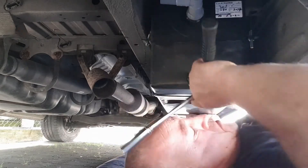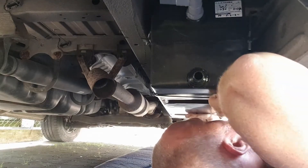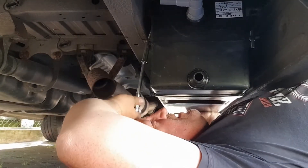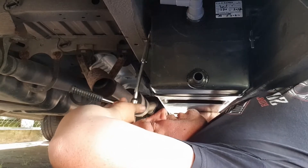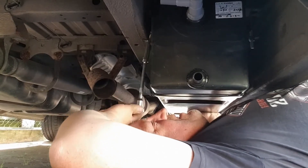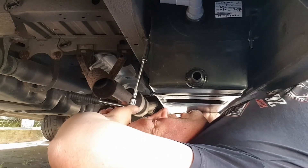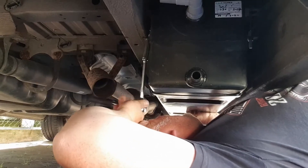Another thing you come to learn while building your van is you'll be able to work blind. For some of these jobs you'll be putting your hands into places and yourself into positions where you can't even see what you're doing — it's all done by touch, feel, and sound. You know something's tightening up because you can hear the ratchet getting a little bit different in tone. You learn new tricks, you learn new skills — every day's a school day.